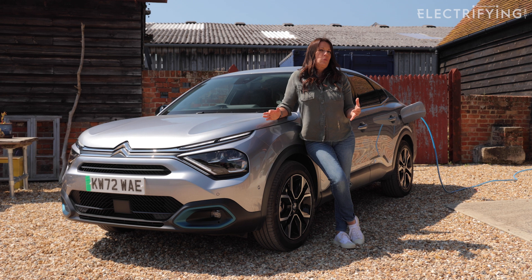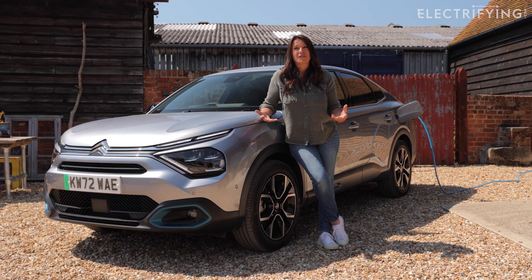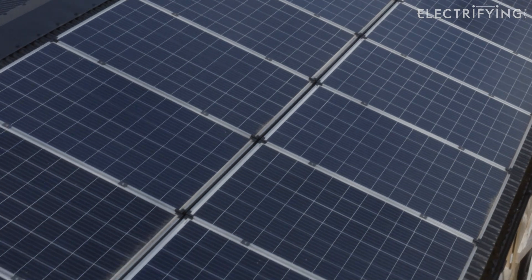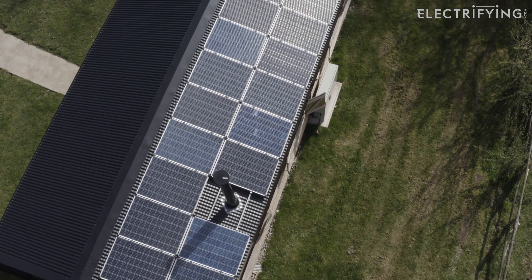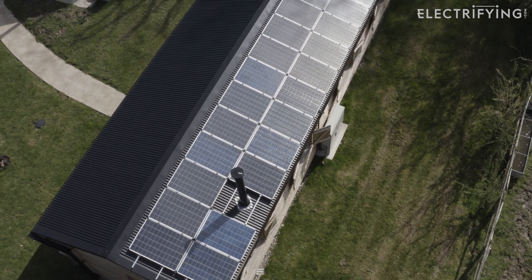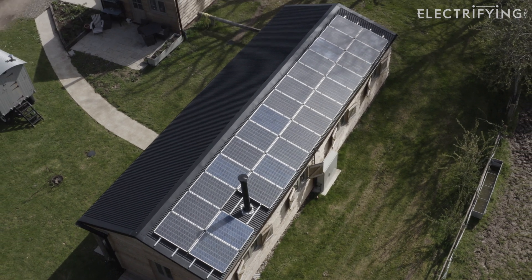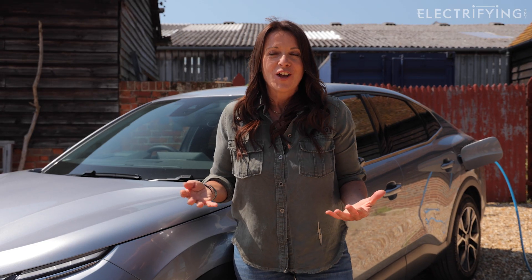Clearly we don't tend to get 12 hours of direct sunshine every day here in the UK, so an empty-to-full charge will probably take at least a couple of days if you want to charge purely from the sun. But it will be able to keep the average driver topped up every day for their daily driving with free, green energy.